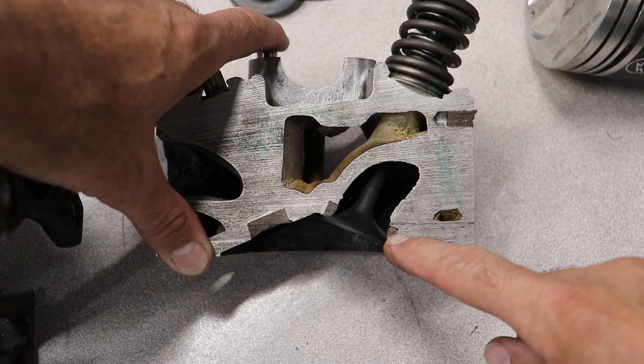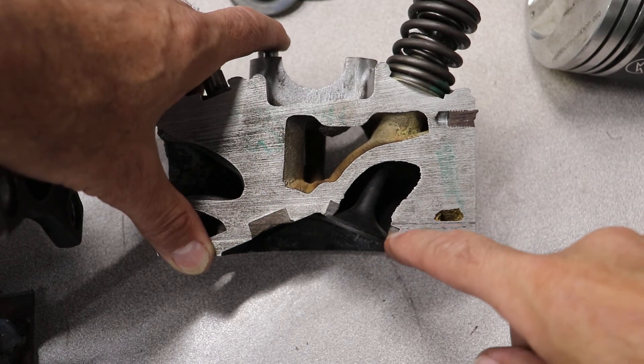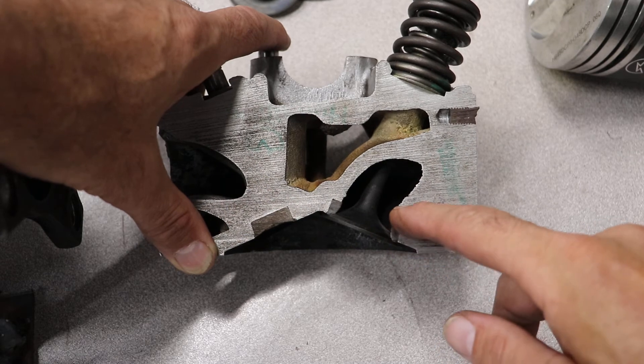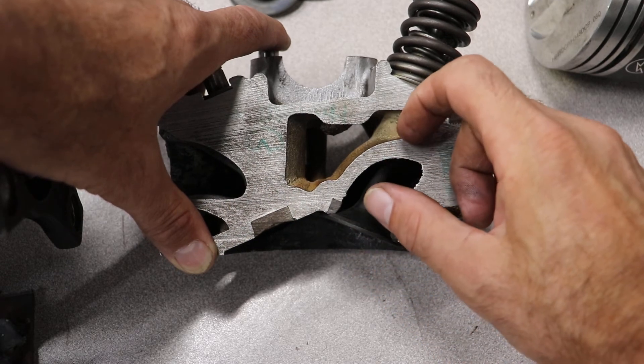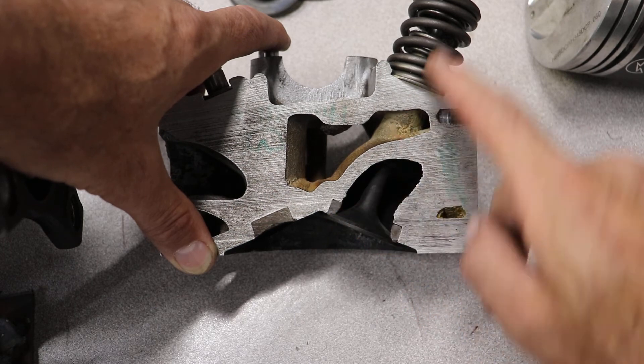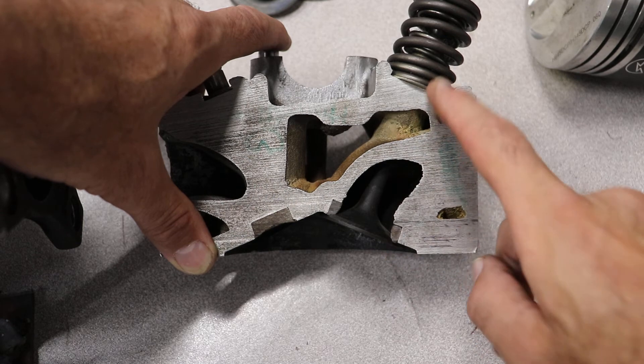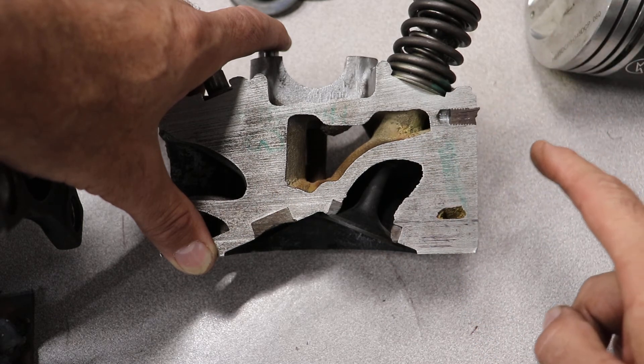Your valve seat could become recessed — that's where the valve overheats. The metal here melts into the aluminum and pushes up a little, and now the valve is too far up that way. Also, if the valve is worn, it can cause the valve to be too far up that way. Or if the seat is worn right here, it can also cause the valve to be too far up that way.